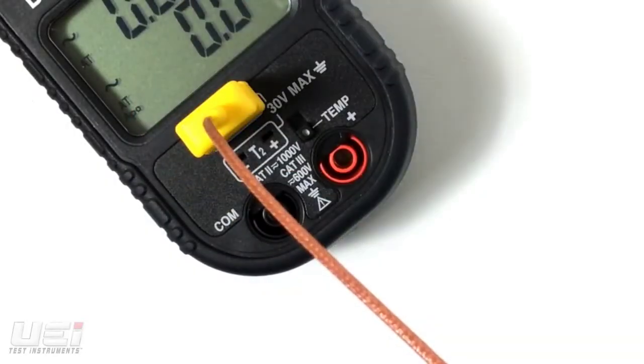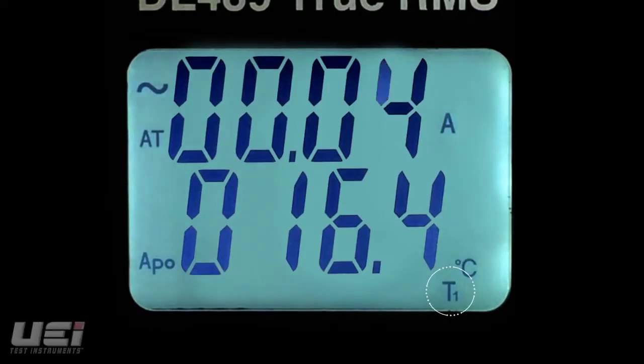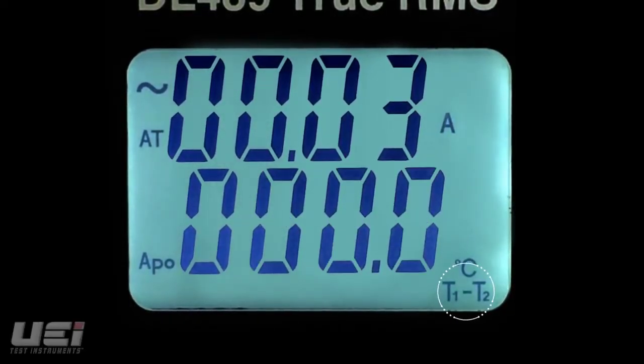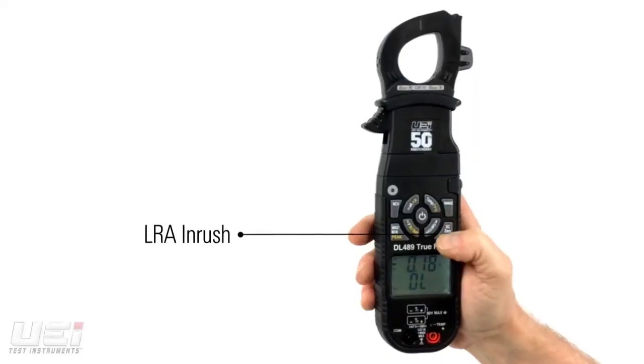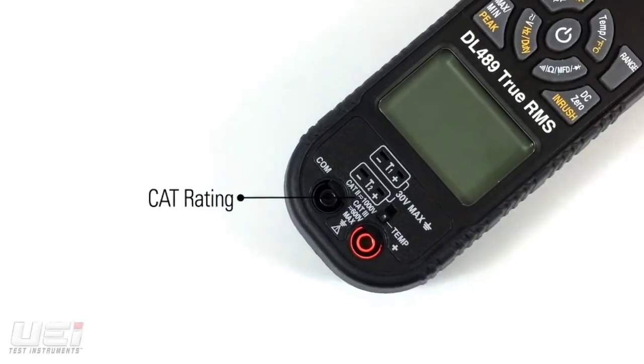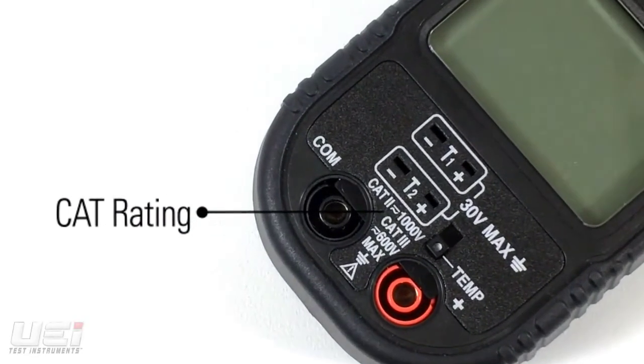The DL489 has a wide temperature range, and the dual K-type temperature inputs measure T1, T2, or the differential of T1 minus T2. It also features LRA inrush and non-contact voltage detection. Safety rated to CAT 3 600V, CAT 2 1000V.